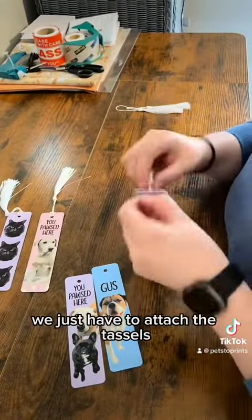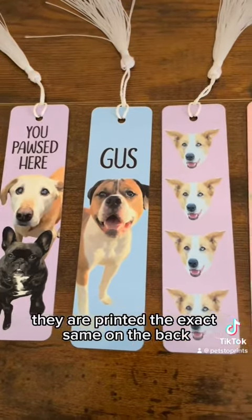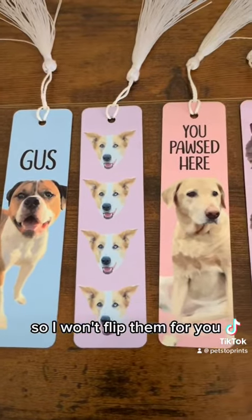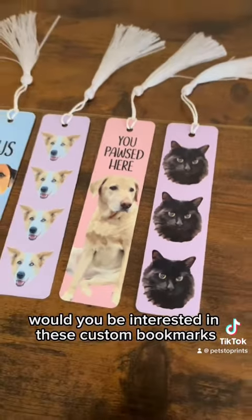Once they're all pressed, we just have to attach the tassels. And then these are the final looks — what do you guys think? They are printed the exact same on the back, so I won't flip them for you, but they are double-sided. If you have a pet and you're a reader, would you be interested in these custom bookmarks?